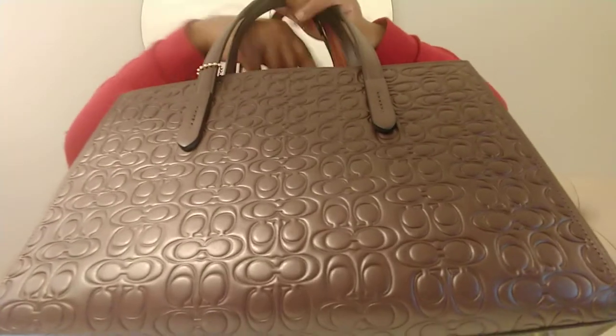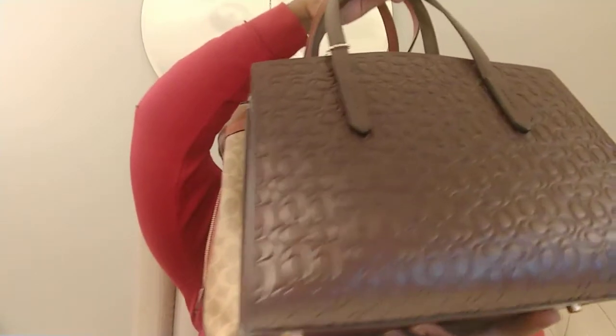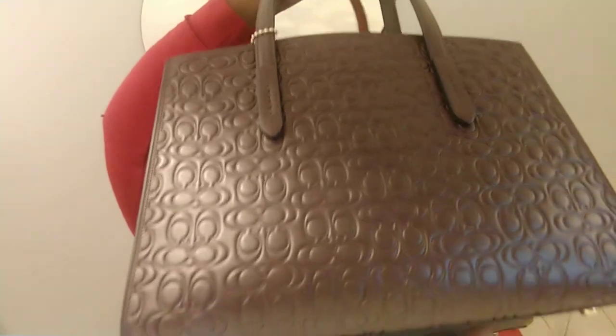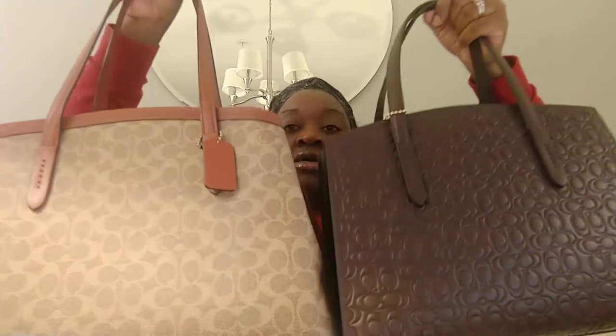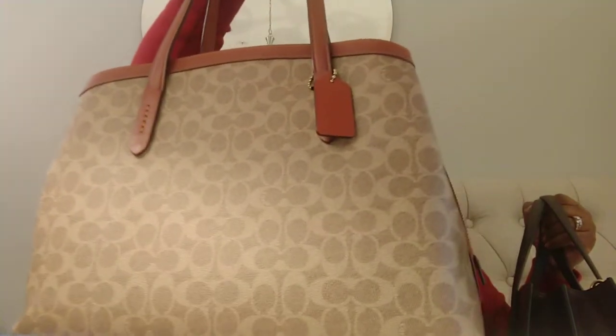As far as the size difference, it is a little different. The Coach Charlie that carries a 13-inch laptop is physically shorter in length and in height by a couple of inches, so this one is bigger. The Coach 40 did not come with a detachable strap — it just has the longer shoulder handles, which allows you to carry it underneath your arm.